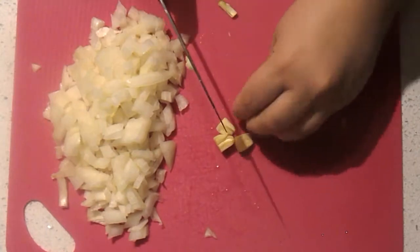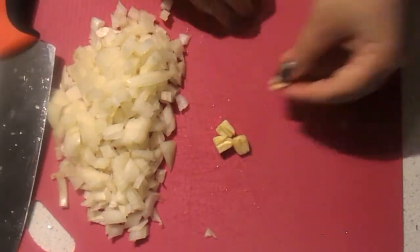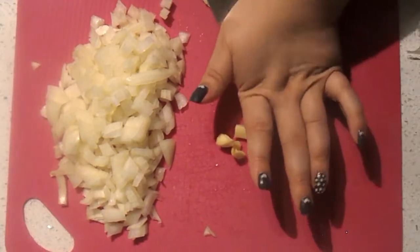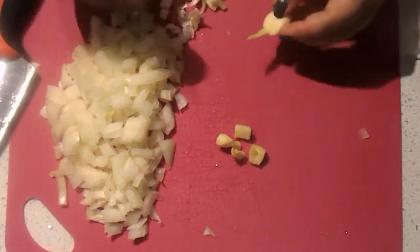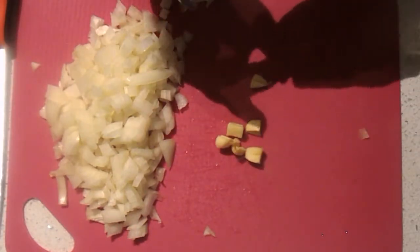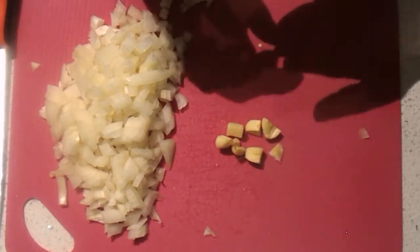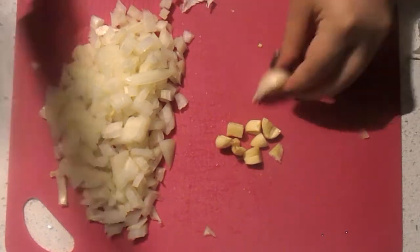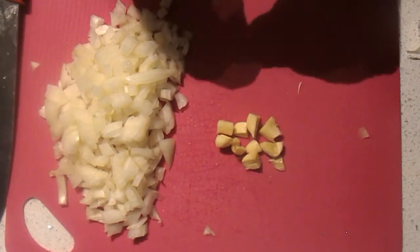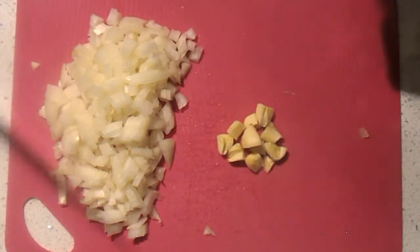My garlic was a little old — garlic starts to grow and there are stem parts in the middle. All you have to do is cut it in half and pick that out. Don't throw your garlic away; it's totally good for a good amount of time. I'm just picking out the stem parts and roughly chopping the garlic because I'm putting it in a crusher later. If you don't have a garlic crusher or mincer, please mince it finely with your knife.